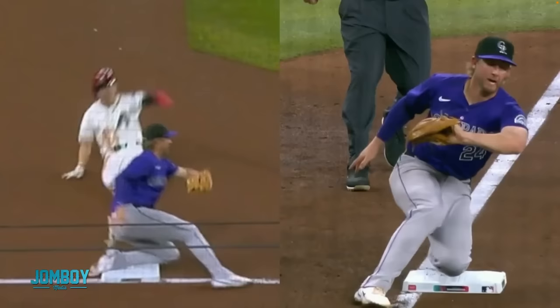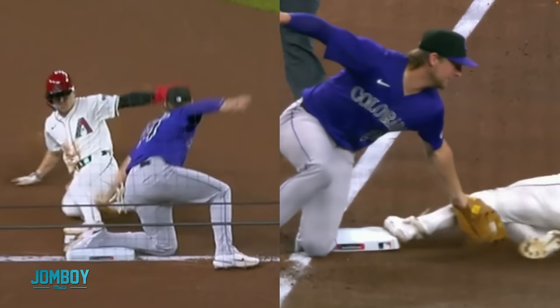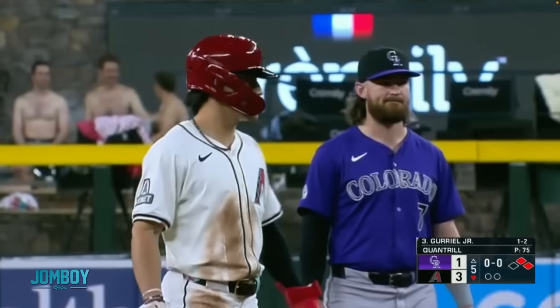Let's watch it again in live time without me going frame by frame. What do you think? What do you got?